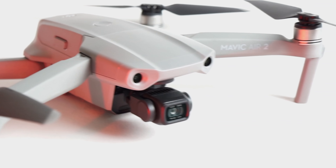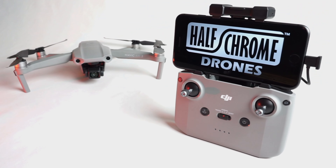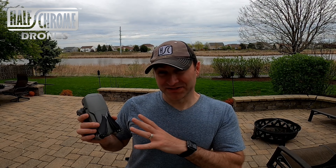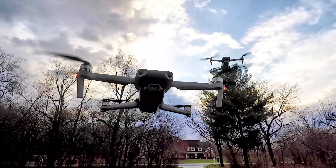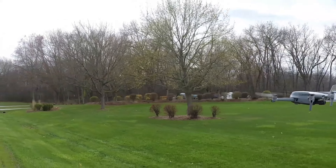We've got the new Mavic Air 2 and we're going to put it through a full battery flight test. We're going to see how long it can fly — it says 34 minutes. Is it 34 minutes? Is it 30 minutes? Is it 27? Well, let's find out. This battery has had a few cycles under its belt already, so let's see what it can do.